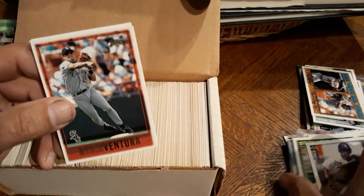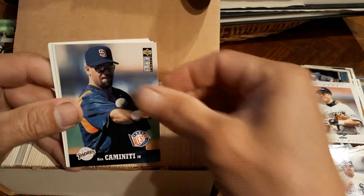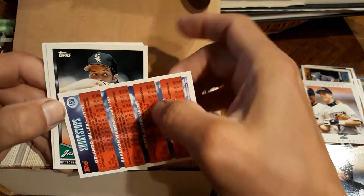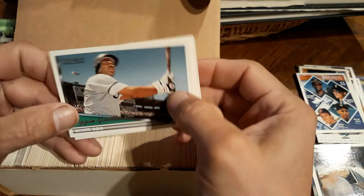Mike LeVar, Ken Caminiti. Prospects - oh, we got a Derek Jeter rookie card! Very nice, definitely has not been picked through. Right there, Derek Jeter. Nice, awesome. Jack McDowell. Did good there, Adam - picked a good box.